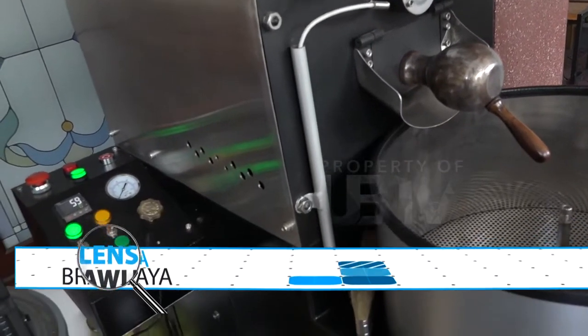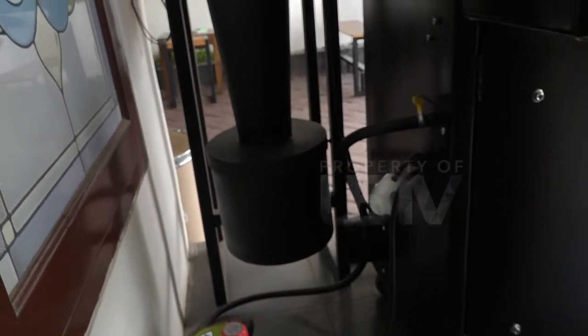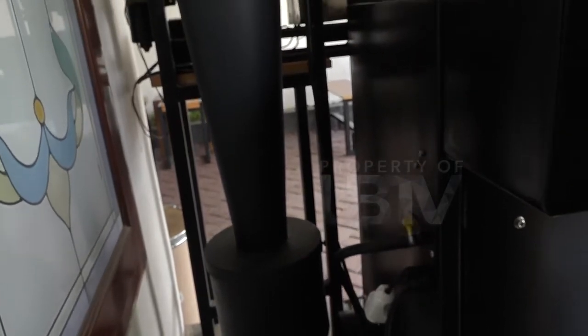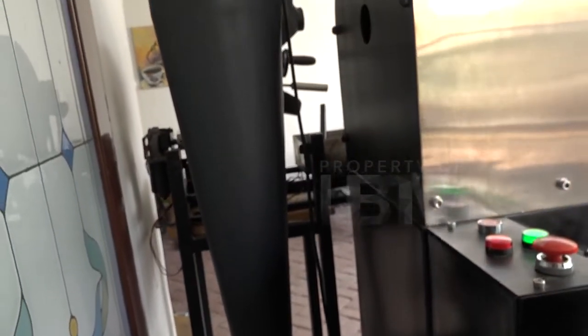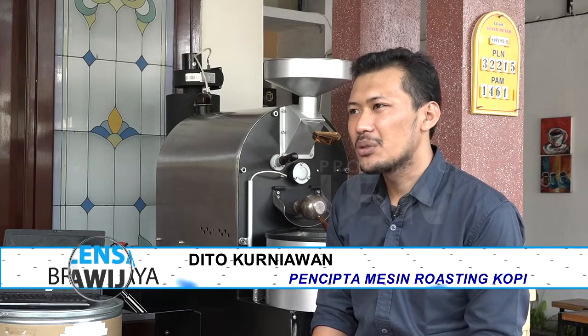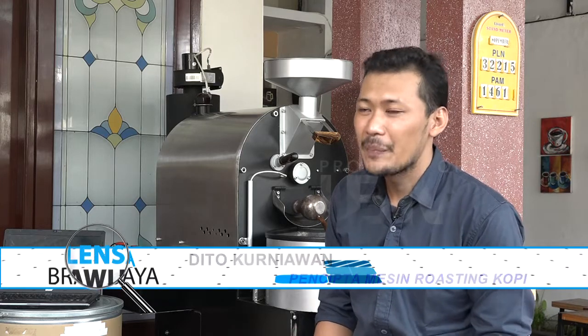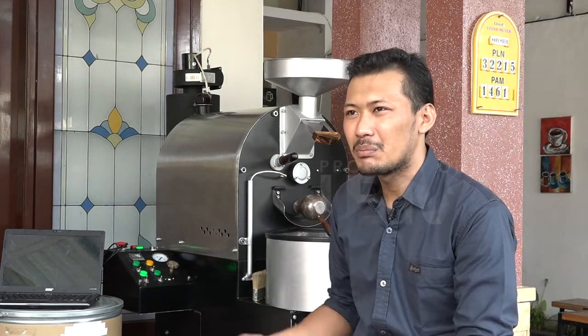Lalu kira-kira apa ya keistimewaan dari mesin roasting kopi kali ini? Keistimewaan dari mesin roasting atau sangrai kopi ini sebenarnya terdapat pada durability atau kinerjanya. Jadi jangka waktu pakai, konsistensi dalam hasil output dari roasted bean-nya, maupun dari tingkat keamanannya juga, karena mesin ini sudah dilengkapi dengan keamanan dari segi kegagalan komponen atau pengapiannya.